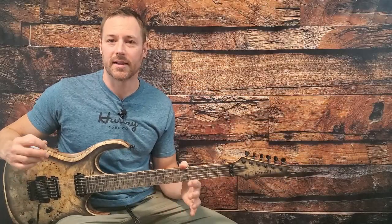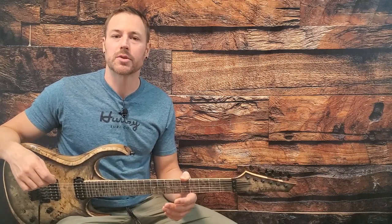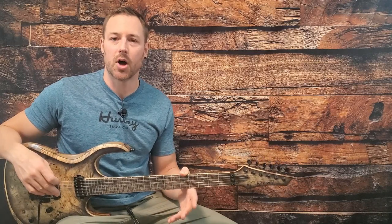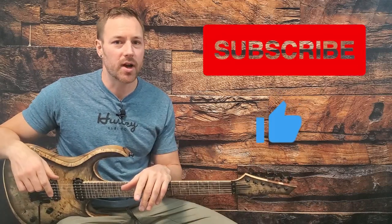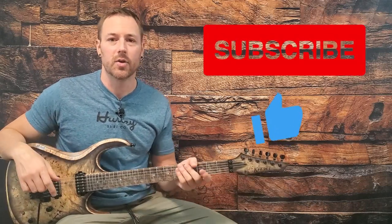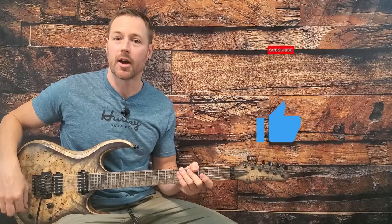Hi everyone, let's learn how to play Metallica's Trapped Under Ice today. This is the final track and we've completely wrapped up work on the Ride the Lightning album. So now we've completely looked at Kill Em All as well as Ride the Lightning. You can find a link to all those tutorials in the description below. If you want to learn every Metallica track ever recorded, hit like and subscribe because we are making our way through them.